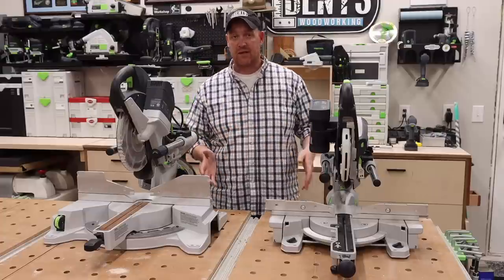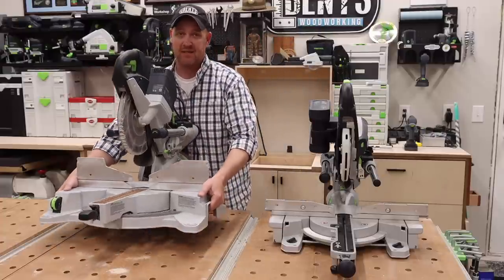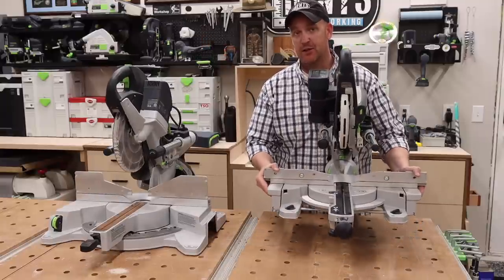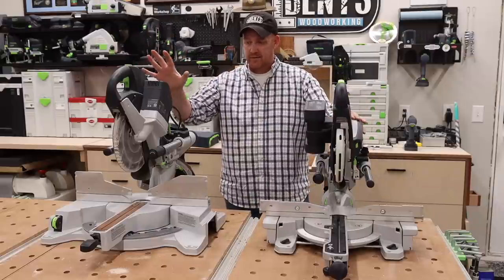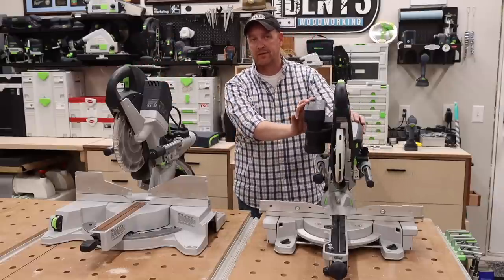A big question was the difference in weight. The KS120 is 47 pounds and the KSC60 is 38 pounds — a significant difference between these two saws. You can clearly see the KS120 is substantially larger than the cordless Kapex.